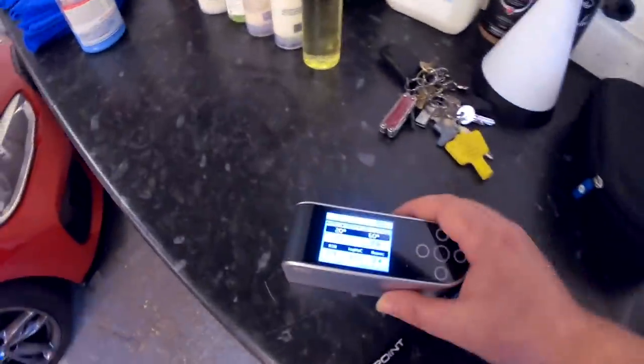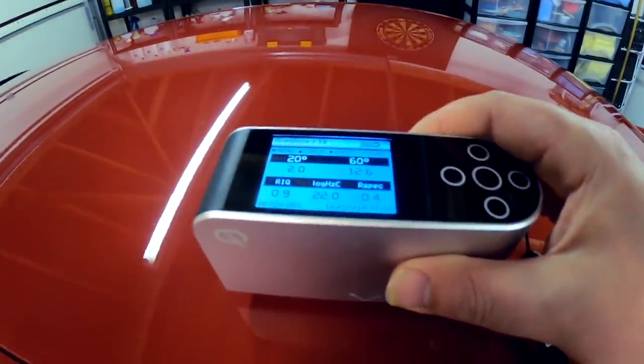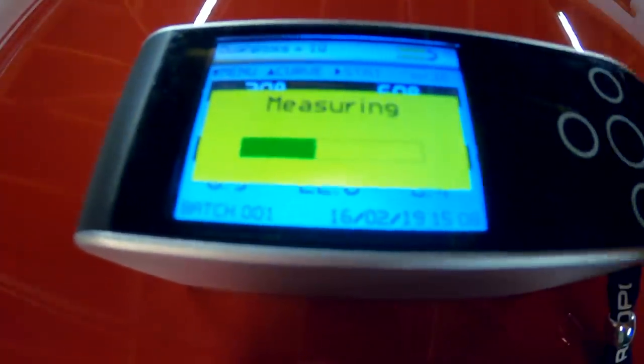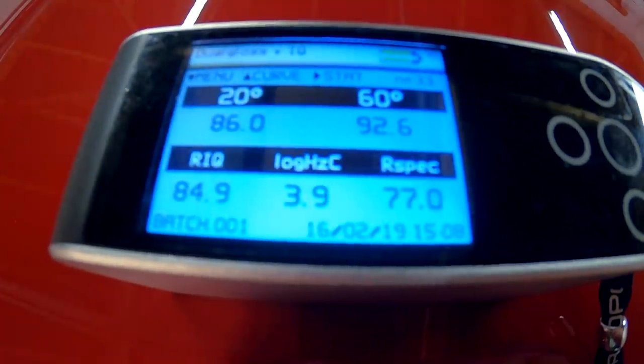Welcome back to the channel. Very simple video today — we're going to take this gloss meter, or gonio photometer, that I was talking about the other day. My car has been washed, it's nice and clean, and I'm just going to take some readings here on the roof.